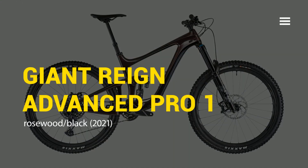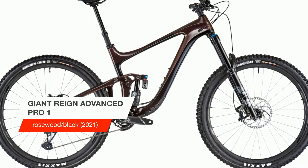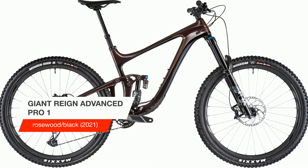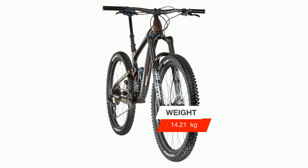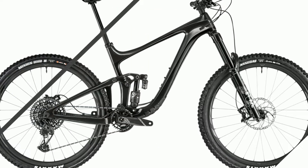Today we will talk about the Giant Reign Advanced Pro 1 Rosewood Black 2021. To develop this enduro machine, Giant has worked closely with their Giant Factory Off-Road Team riders who push their bikes to the limit. This bike is for them and anyone else who wants to attack.